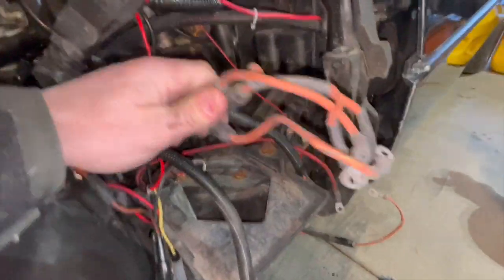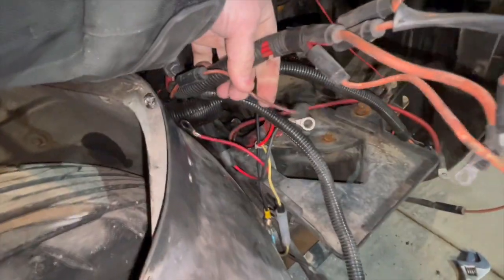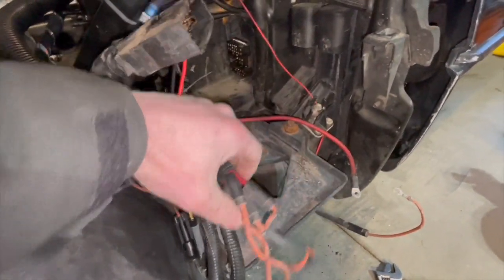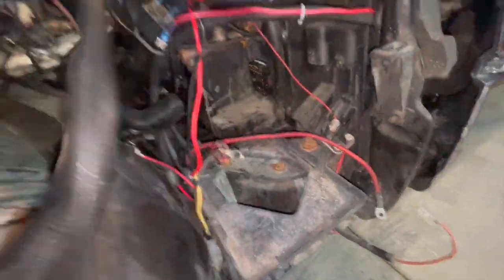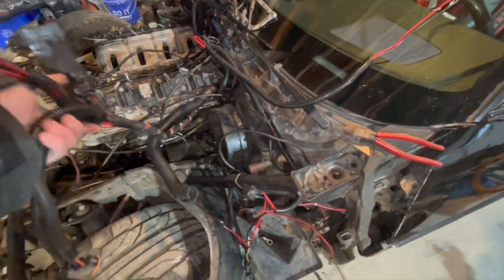These are fusible links. As you can see, some of them have gotten chewed — pretty much all of them have gotten chewed — and there's one here that's completely fried. I need to replace all of these. I'm going to replace them with inline fuses from Amazon; they have 30-amp fuses. I need to figure out the exact amperage, but basically this whole thing can go — you don't need any of these fusible links, as those are probably for injectors and miscellaneous stuff.